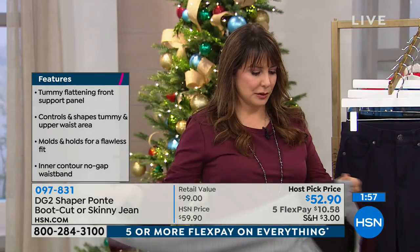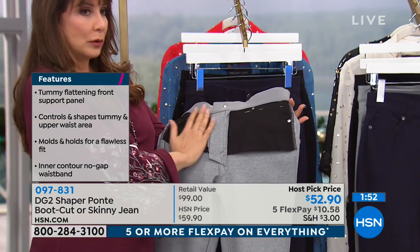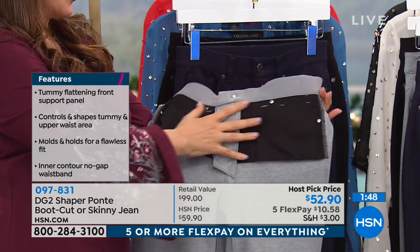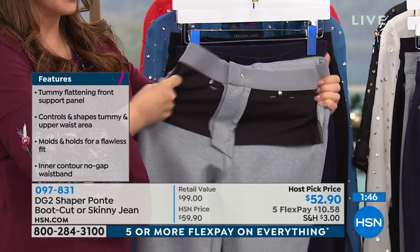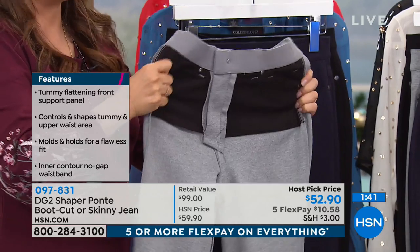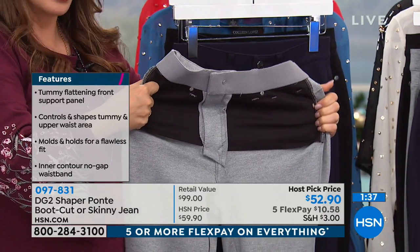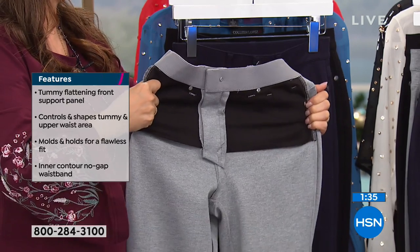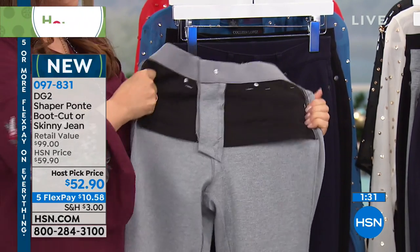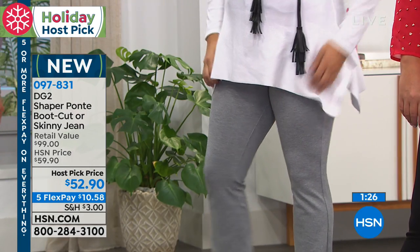I wanted to turn these inside out for just a flash to show you. This whole portion — that's all slimming. That is all power mesh to hold you in. So when I stretch it, you're going to see that it's not quite as visually stretchy as what we usually do, like for virtual stretch. But it is very comfortably stretchy and holds you into place. Go with your true size — absolutely true to size. I am normally a medium, but I get to go down a size in Diane's jeans, and a lot of you will find you'll be able to do the same thing.